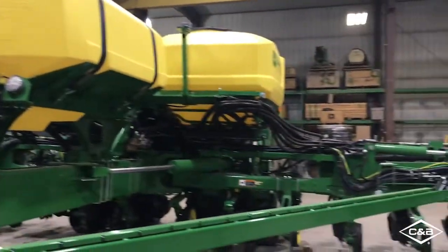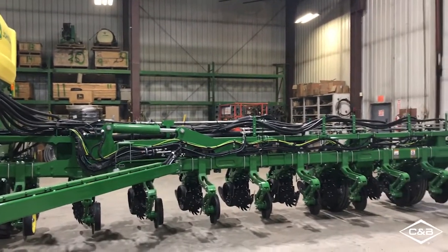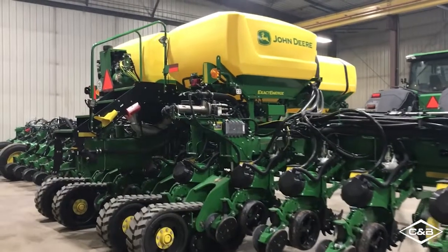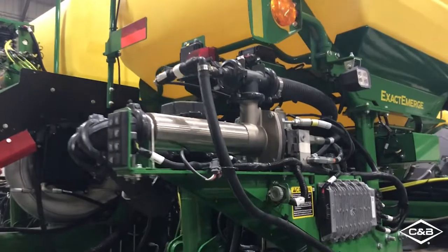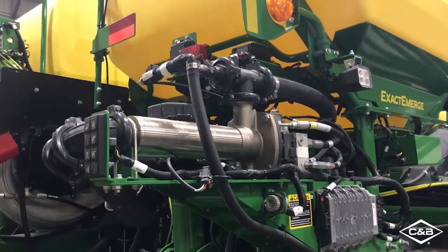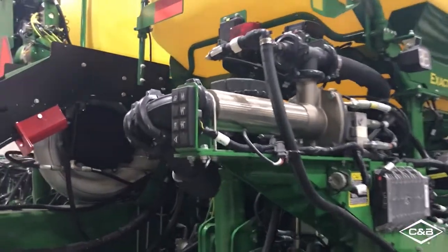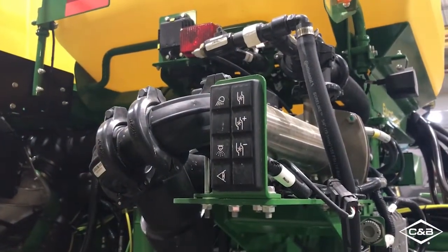I'll do a quick walk around on the back side of the planter too and show you the Xactrate system. From the back of the planter, one of the major advantages of the Xactrate system is that it's run with a hydraulic pump, which offers more consistent flow than your traditional tire-driven systems that are out there. You can control this system remotely from the back of the implement using this keypad.